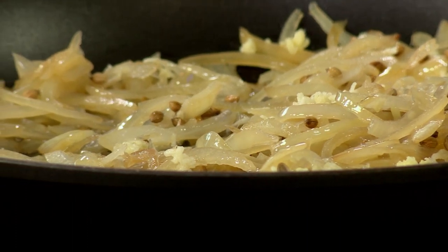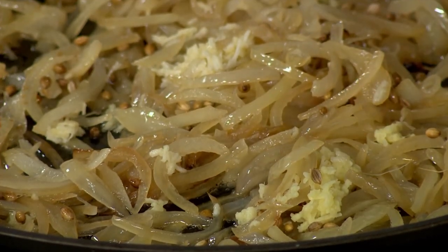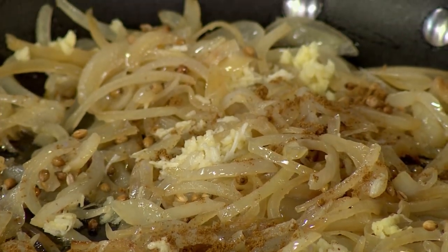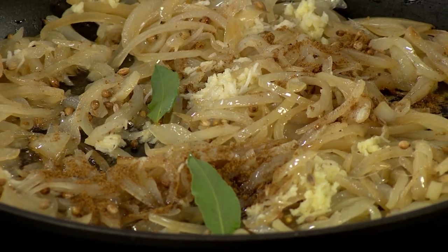We've got all the things you need in here. We've got some cumin going in along with our aromatics — I've added the ginger and the garlic — and I'm also adding a bay leaf or two just to give us that signature pickled fish flavor. Then we start adding one of the most important components.